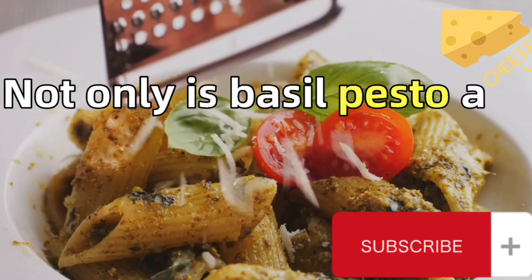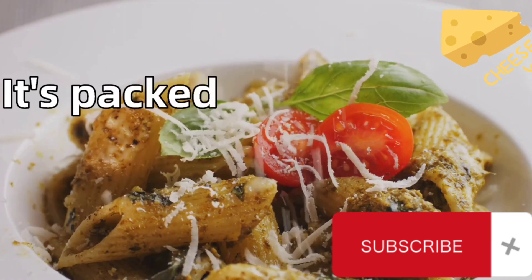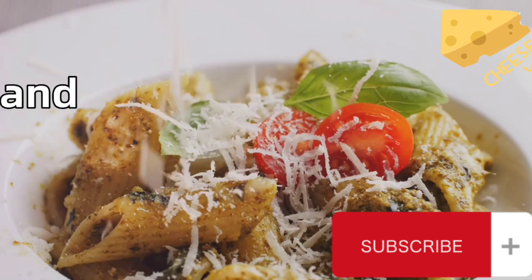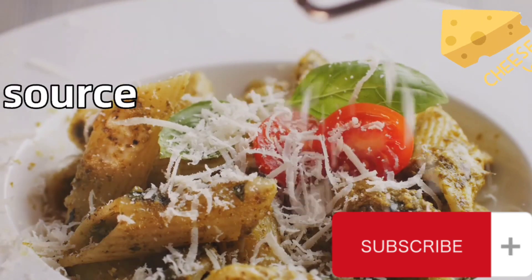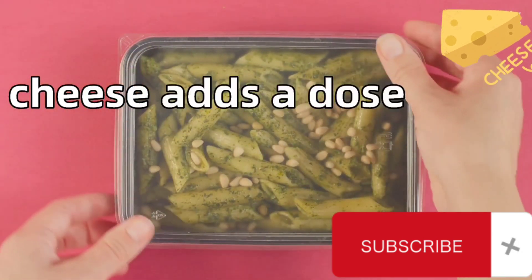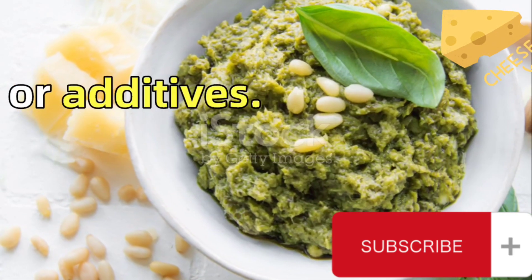Not only is basil pesto a delight to the palate, but it also comes with a host of benefits. It's packed with nutrients from fresh basil, which is a great source of vitamin K and has anti-inflammatory properties. The pine nuts are a good source of healthy fats, while the Parmigiano-Reggiano cheese adds a dose of calcium. Plus, you're in control of the ingredients, meaning no preservatives or additives.